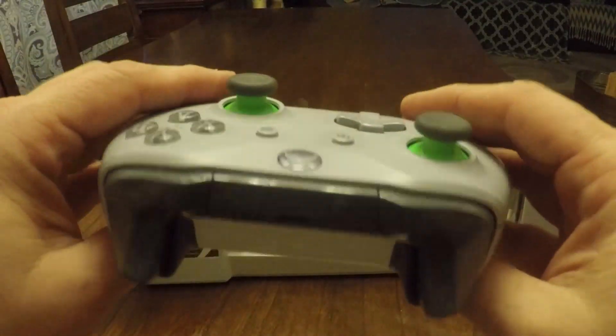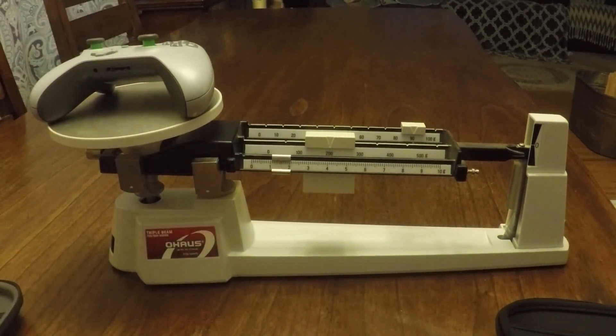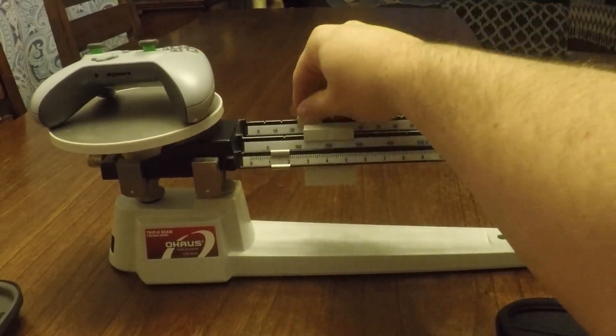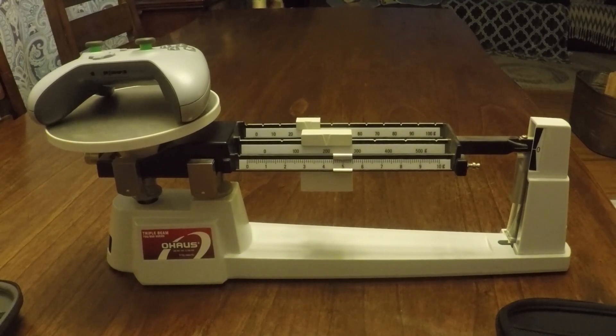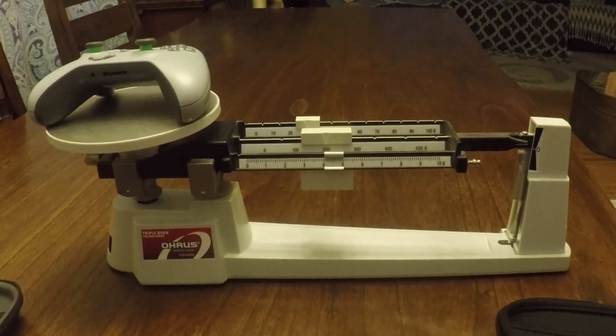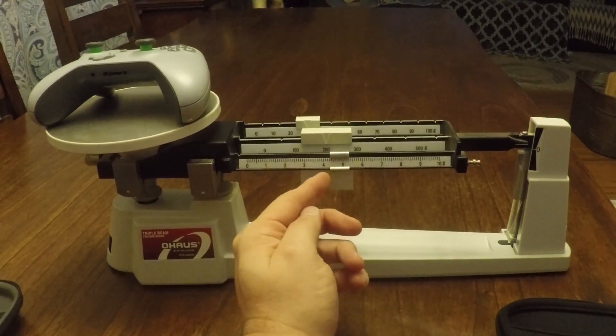For comparison, I also went ahead and weighed a regular Xbox One controller with batteries inserted, and found it to weigh 235 grams — which is almost 100 grams lighter than the Series 2 and a full 100 grams lighter than the Series 1.